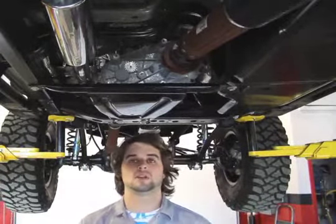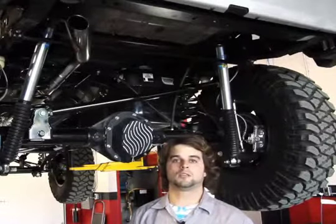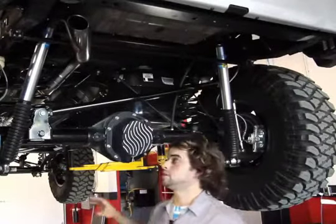If you're crawling rocks, you're not going to hit a muffler in the center. Something at the back, depending on your approach or departure angles, you can run into clearance issues and things like that. So pretty clean setup. We're going to move back into the tailpipe here and show you the rear section of the exhaust.